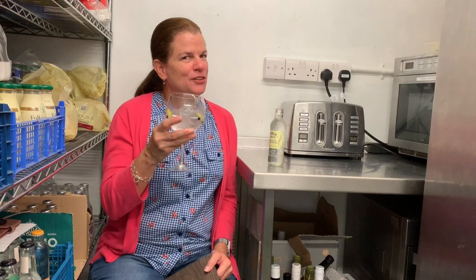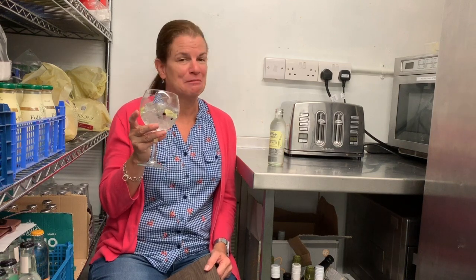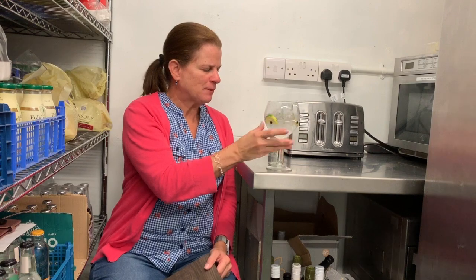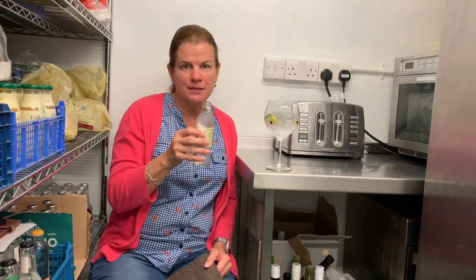It tastes like gin. You know, it could be that after I've done this for a while, I'll start getting a better palate. But right now — okay. So this is natural Indian tonic water. I have no idea what that means, but we have so many varieties of tonic water.